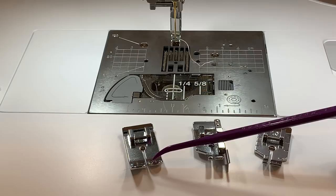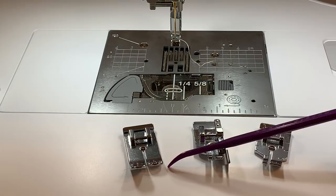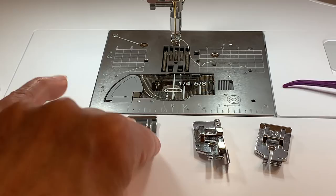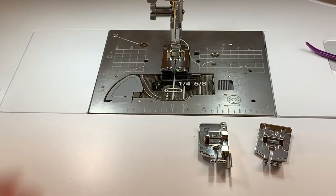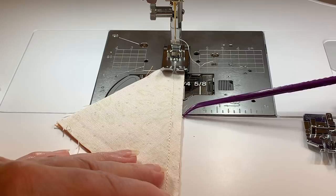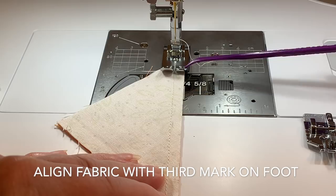The straight stitch foot that came with your machine has three markings on the toe. On the inside you have a marking that is one eighth of an inch; the center marking is three sixteenths; the third marking on the toe represents a quarter of an inch; and the outside is five sixteenths. In millimeters those are 2.25, 4.25, 6.25, and 8.5mm. If you're using this foot for quilting, you'll use the line on the front of the plate along with a mark on the foot.